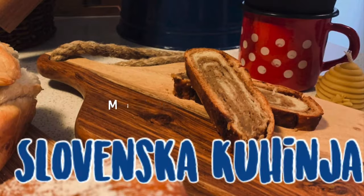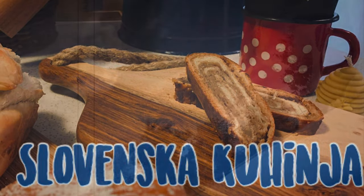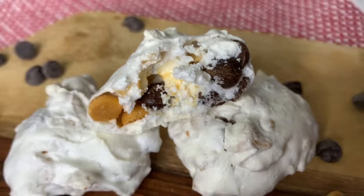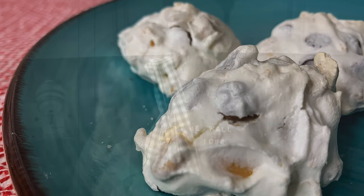Dobrodošli and welcome back to Michelle Slovenske kuhinja. I have a very special guest helping me in my kitchen today, my son Evan. Today we are making one of our family favorite holiday cookies, meringue kisses — and in Slovenian we call them slovenski poljubčki. Are you ready? Let's get started.